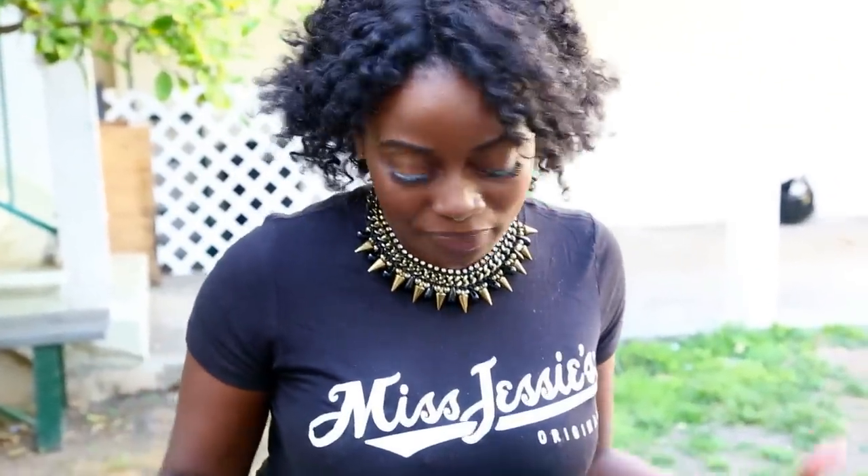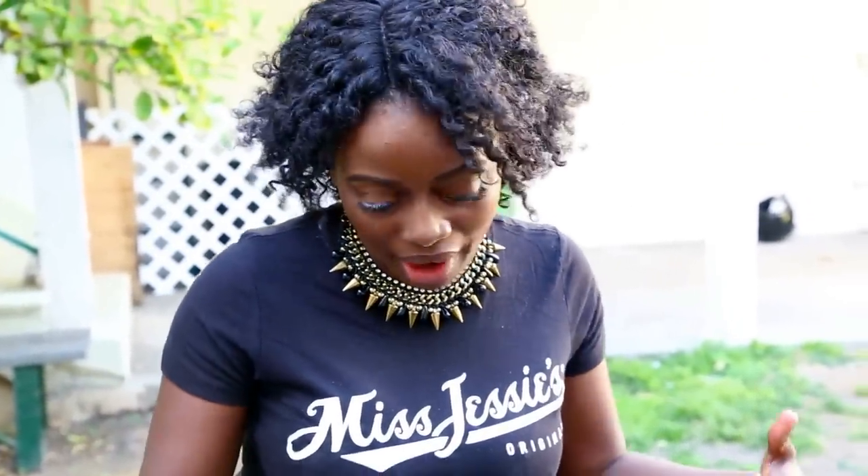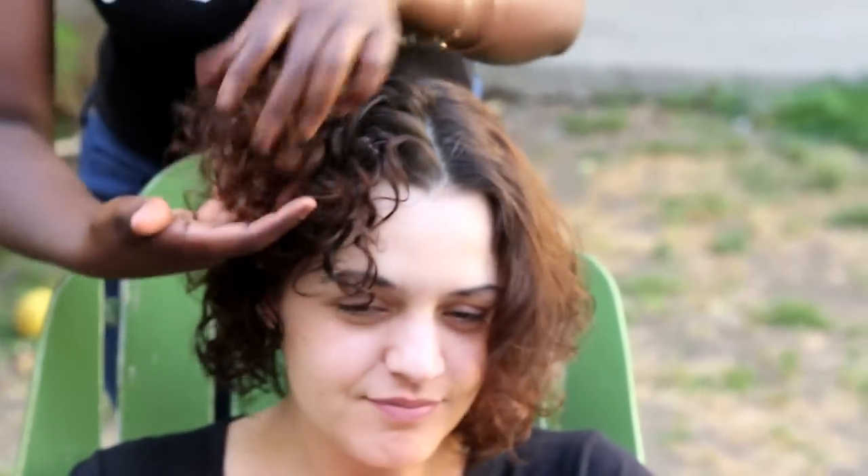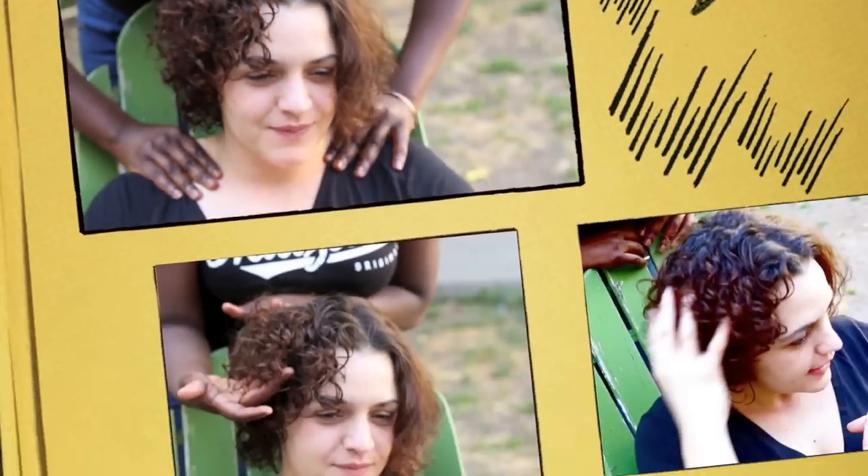We're back with my friend who we tested the product on. This is the side where I put the multicultural curls and this is how her hair looks — you can see that little definition going on. These curls are beautiful. I don't know about you but I am loving it. How do you feel, Georgia?